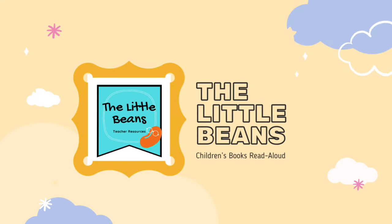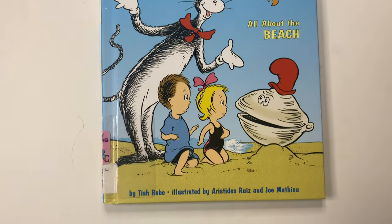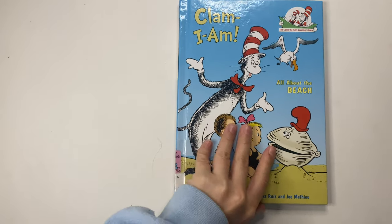Welcome to the Little Beans Read Aloud. Today we will be reading the book, A Clam I Am, All About the Beach, by Tish Rabe.